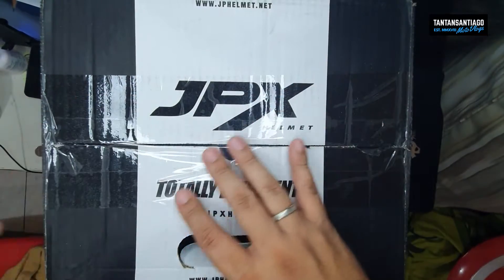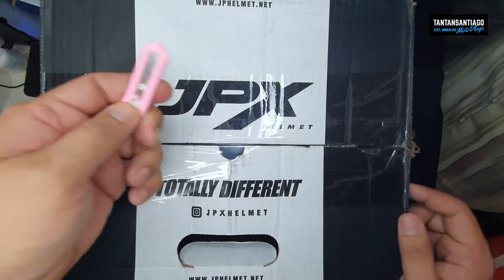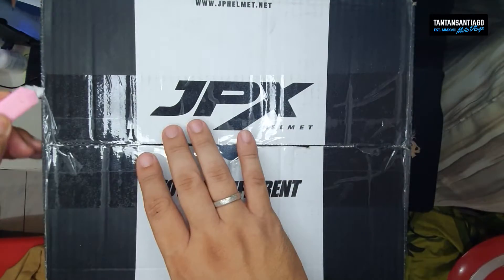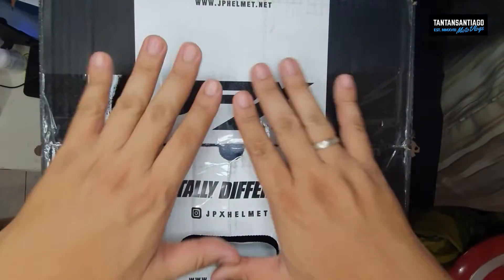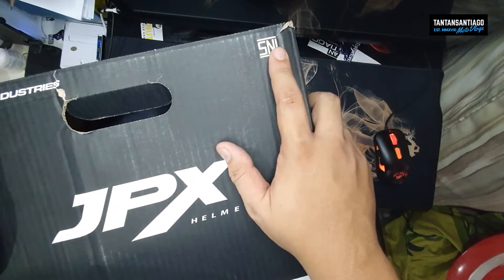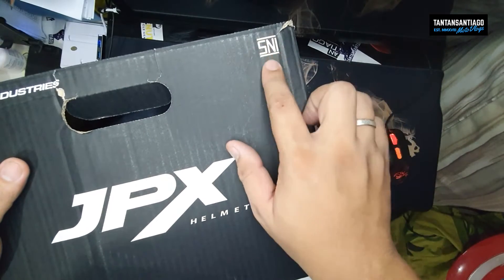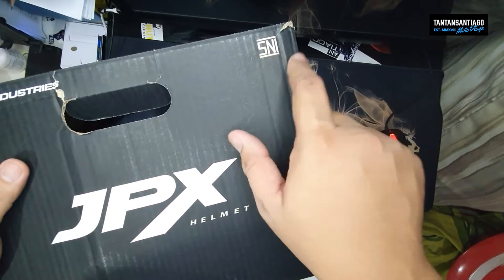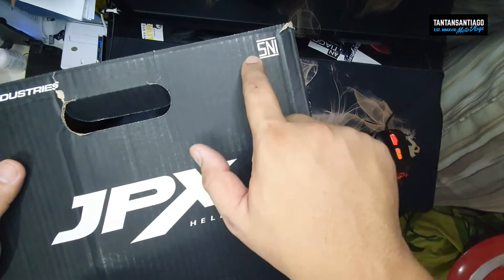Bukas natin. Kuha lang ako ng magic kuchilyo — ang ating pink cutter. Pakita ko muna yung box; ito yung top view. SNI — parang ano to eh — certification from Indonesia. Ewan ko lang kung anong ibig sabihin, pero alam ko pagkatanda ako pabaligtad yan eh, parang INS dapat, pero SNI.